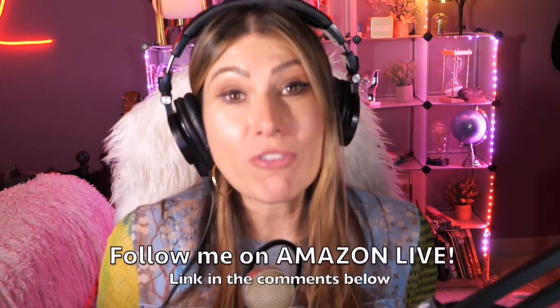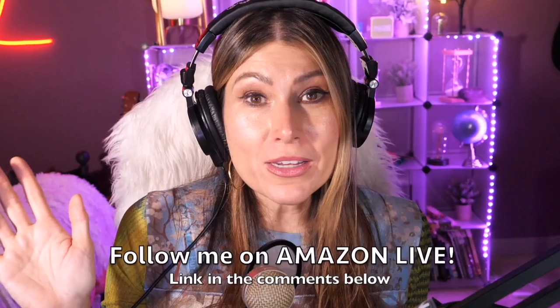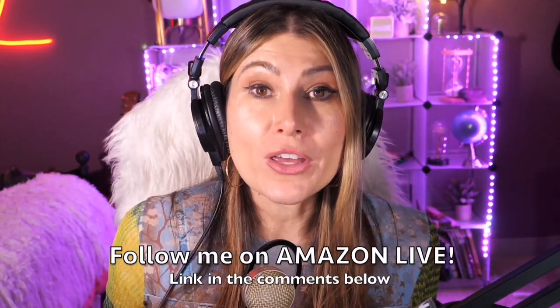Hi there! Thank you so much for watching my video. I am Lorna and on this channel I'm posting short video reviews of Amazon products you're looking into — maybe you're thinking about buying them. I'm curating them and posting them here directly from my Amazon Live channel. Make sure you subscribe, turn on those notifications, and you'll be able to participate in my giveaways here on my YouTube channel and on my Amazon Live daily streams as well. You can find the link in the comment section below. Thank you so much and see you soon!